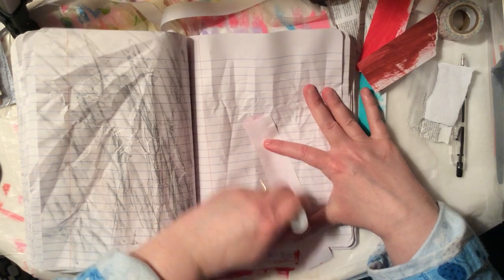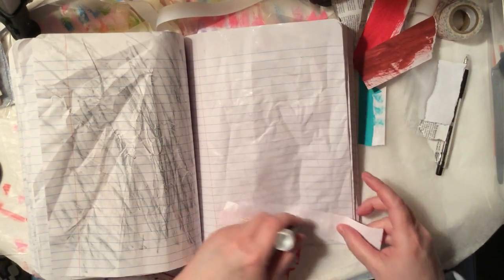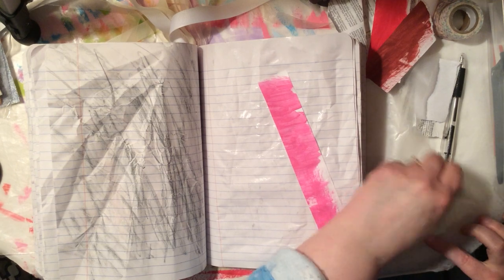You can even do a whole strip of painted paper. Let me get my glue spread on here first. It's cathartic or something, sitting down and just gluing stuff — I don't know, call me weird, but I enjoy it.